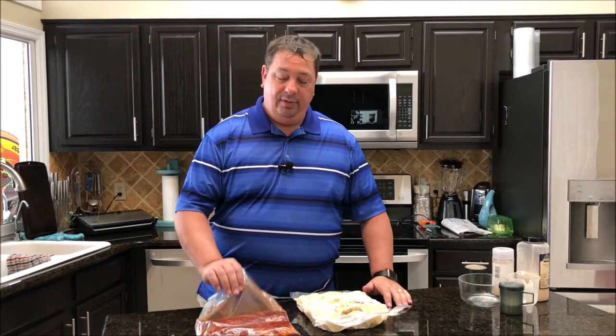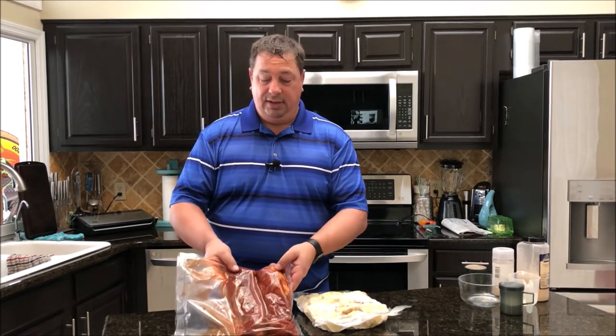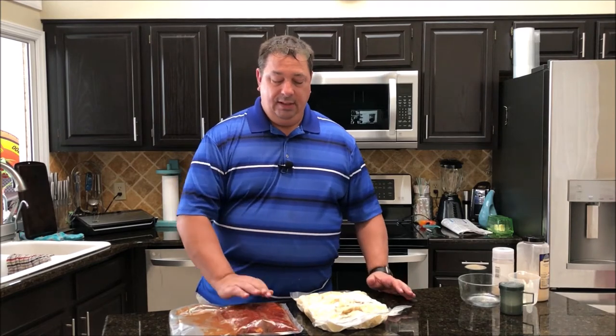I'm going to throw these pork tenderloins in now too. They've been marinating in the Running Wild peach rub for about a day and a half, sitting in the refrigerator. So we're going to go ahead and throw those in, and we'll see you in about three hours.